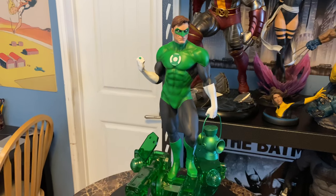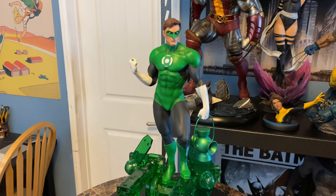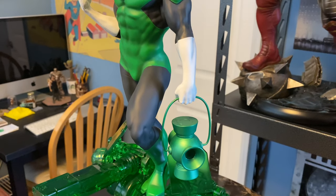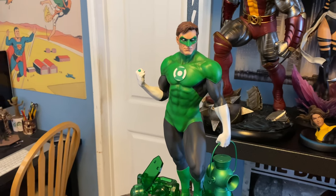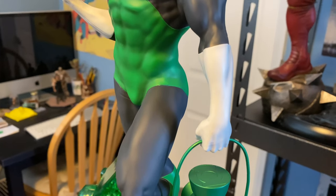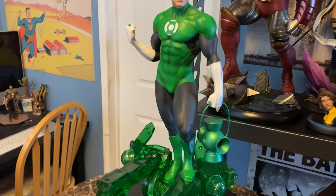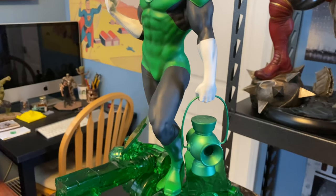One thing I will point out which surprised me is if you look at the Tweeterhead site, the regular or collector's edition configuration includes this arm and this arm without the lantern. The arm without the lantern is not included in the box, and there is no spot for it in the insert. Now if you look at the Sideshow website at this particular piece, it doesn't include that piece — that arm without the lantern. It shows the regular configuration as you see it here. So if you're expecting four arms, you might only be getting three. I don't know if that's a big deal. I think most people want the arm with the lantern, but it does not appear that a left arm without the lantern is included.